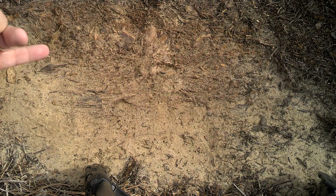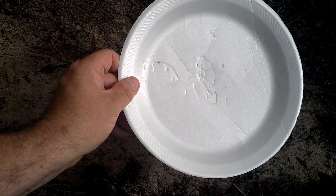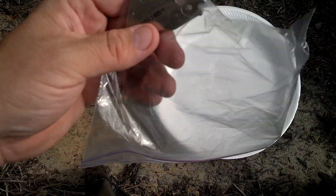This is just some dirt where I'm going to do my garden. This is a styrofoam plate with my magnet on it. This is a hard drive neodymium magnet from a hard drive, and a baggie.